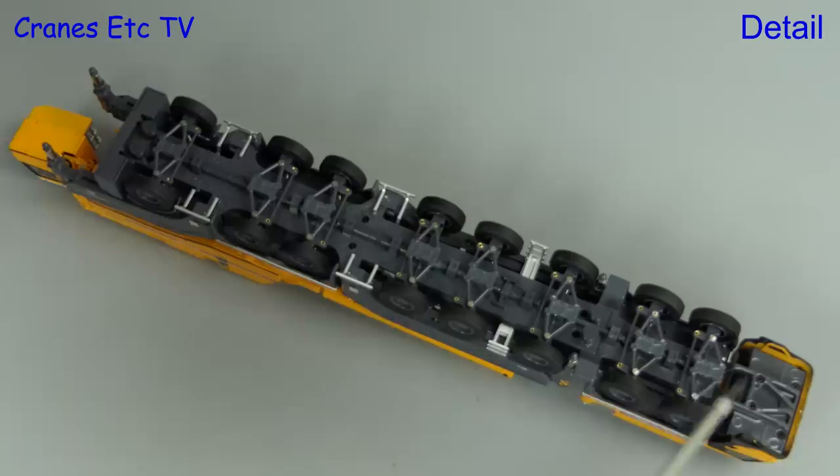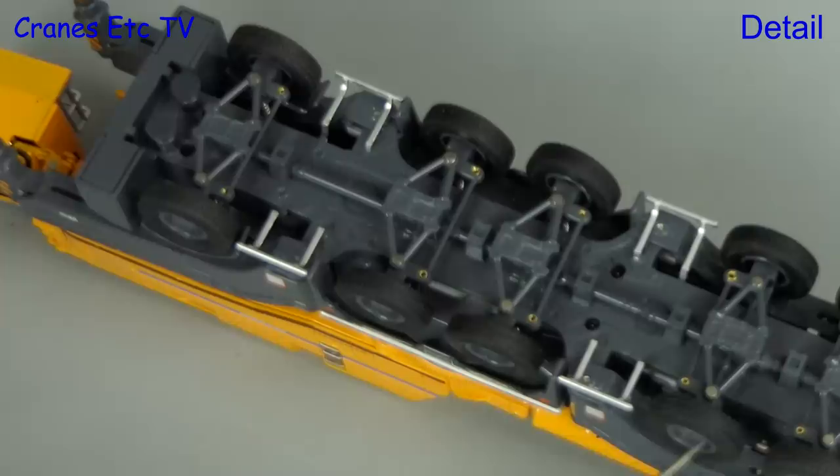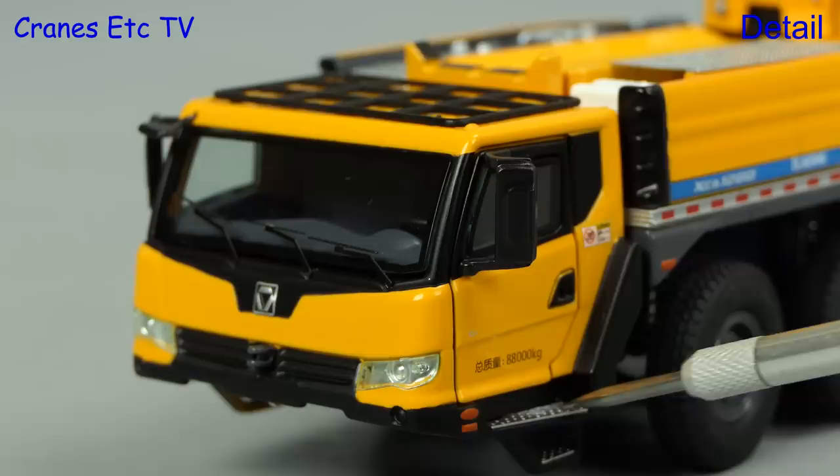Starting underneath, the model is very good with detailing of the transmission components. Each of the axle assemblies is also detailed and the tread pattern on the tyres is good. The carrier cab has got a rack on the roof and the windscreen wipers are nice and thin. The lights look convincing and there's also a mesh tread plate on the steps.